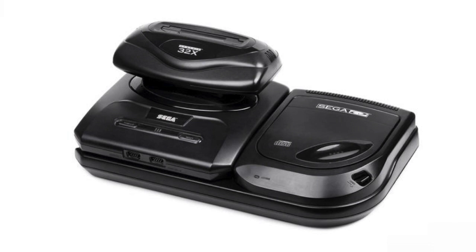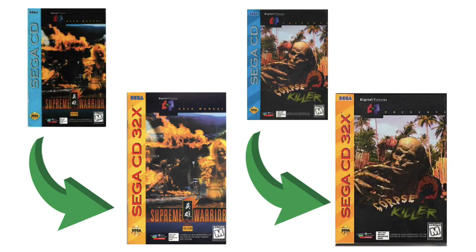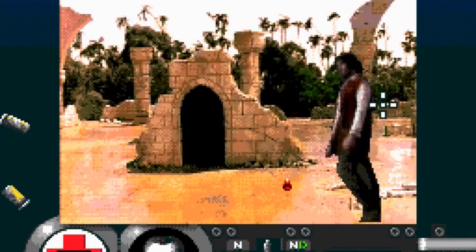If you had all three systems, you could play Sega CD 32X Menacer games. These would be full motion video games with higher definition, like Supreme Warrior or Corpse Killer, where you shoot a bunch of zombies.